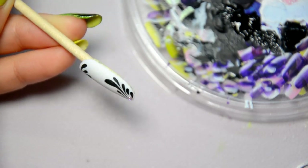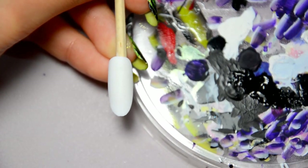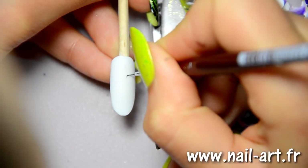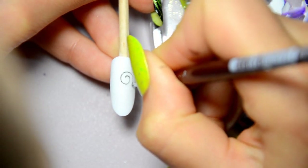Here is a nail art example made of drops. Now let's talk about arabesques. To make arabesques, hold your brush vertically. Unlike drops, hold your brush very straight. If you don't do so, you will have a thick line.